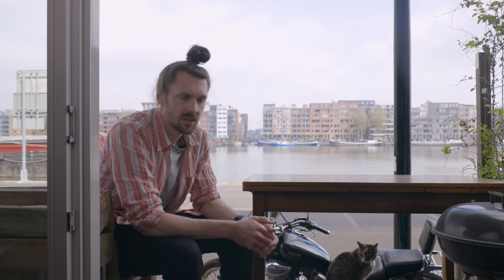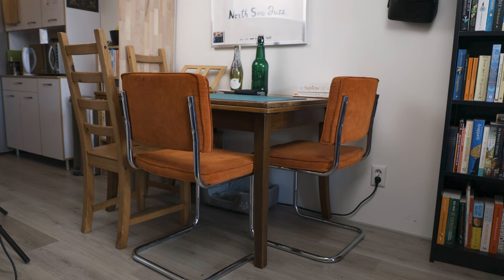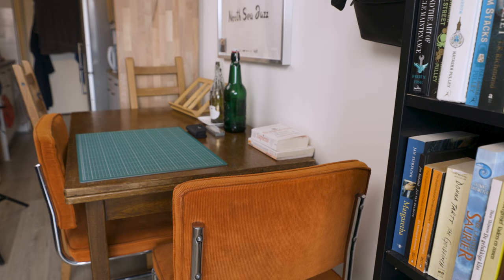I decided it was time to get rid of this whole table. Let me show you what I built to replace it. Here's the table when it was in my room — as you can see it took up a lot of space and I couldn't move it easily. That was getting on my nerves, so I decided to replace it with something more practical.